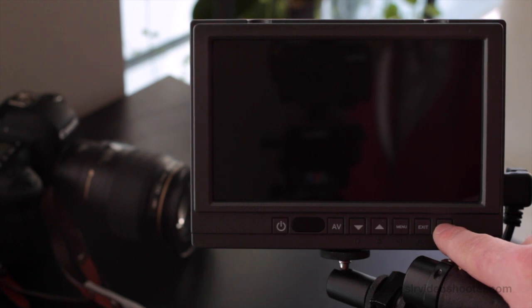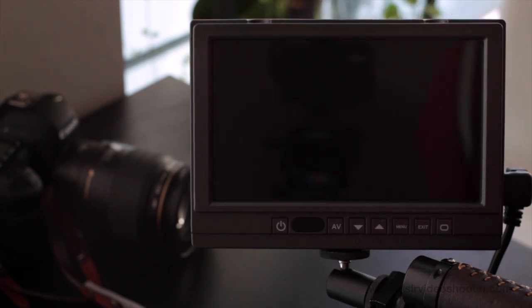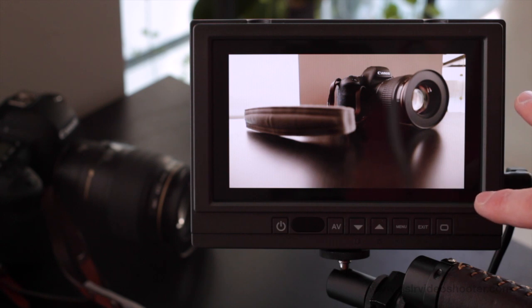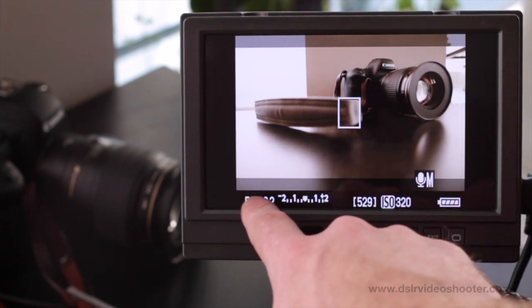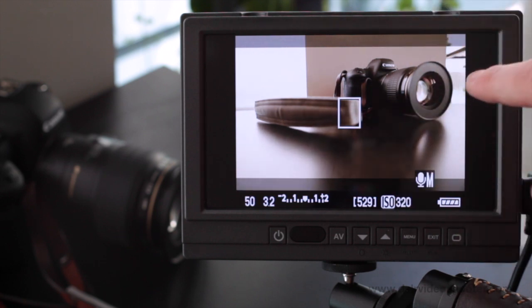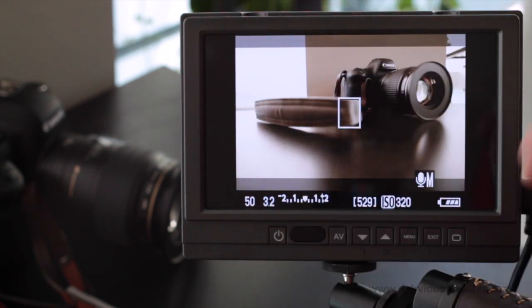Hitting the button again switches over to playback mode. You'll notice it crops off the top a little bit, but the reason for that is for doing a lot of playback — you hit the playback button on the camera, let it load, and now it properly displays for playback. This gives you a very nice frame when playing back footage for yourself or clients. Switching again gives you preview mode, which is another visual setting depending on your camera. Preview allows for that strip at the bottom — so if you use that all the time, it's a great setting that still gives you a larger screen while showing that information strip.